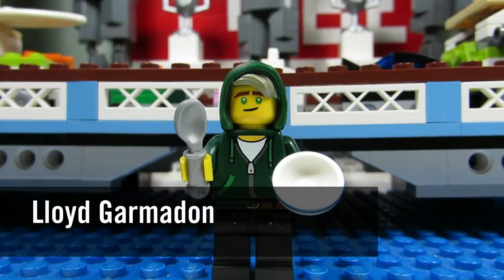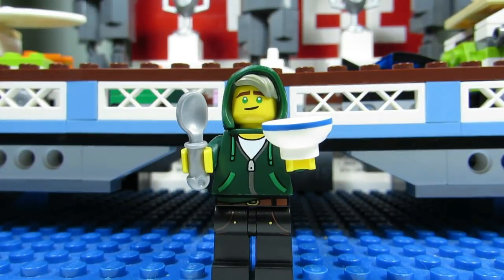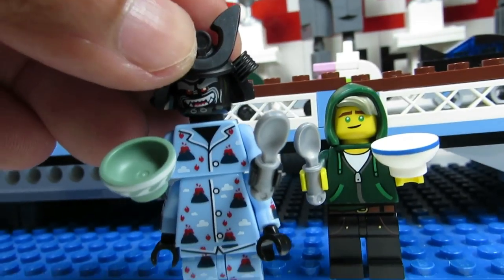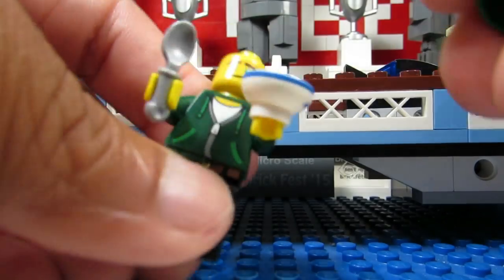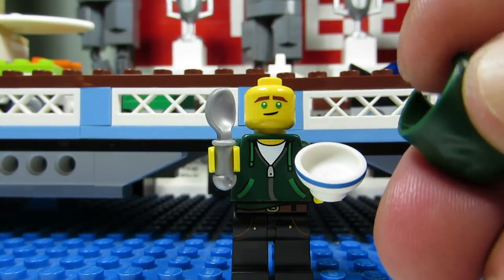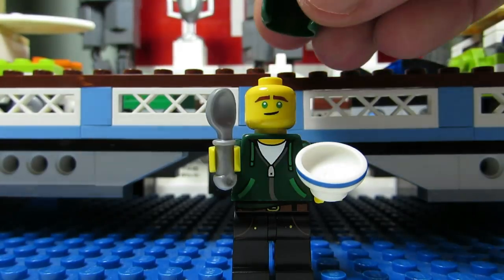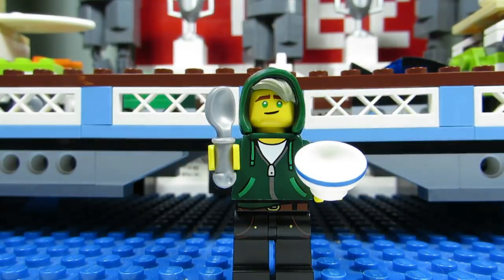Here we have Lloyd Garmadon. This one's a little bit tricky because he comes with a bowl and a spoon, which you'll be able to feel. However, Volcano Garmadon also comes with a bowl and a spoon, so it's kind of tricky. However, Lloyd does come with this hoodie accessory that you might be able to feel because it's a bit rough on the edges, plus it's only one torso where Garmadon comes with two torsos — a little bit tricky but easy to do.